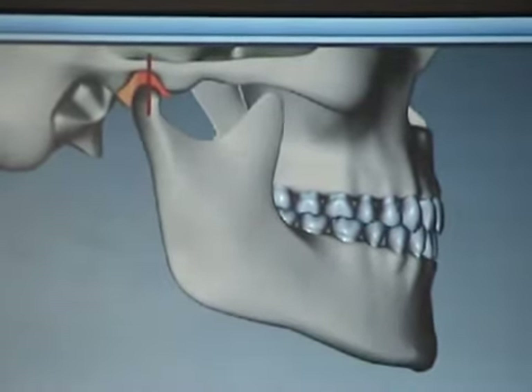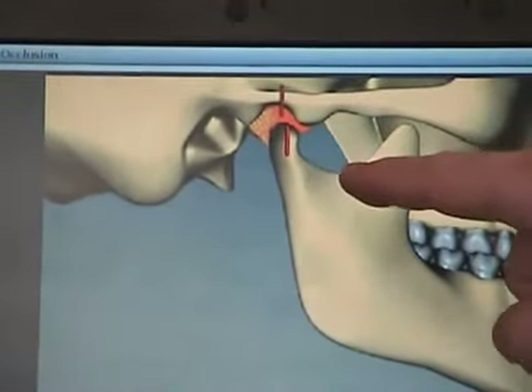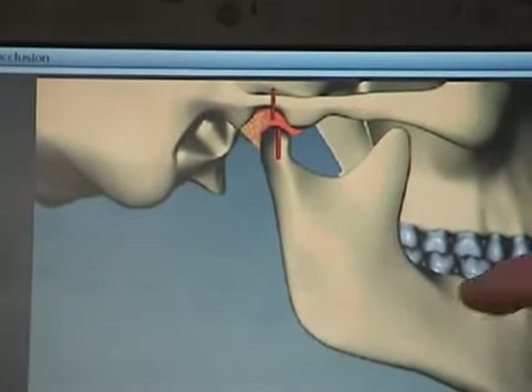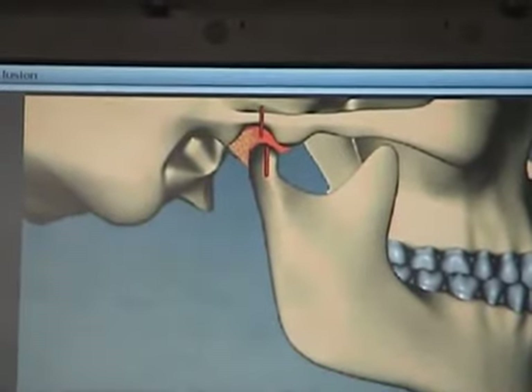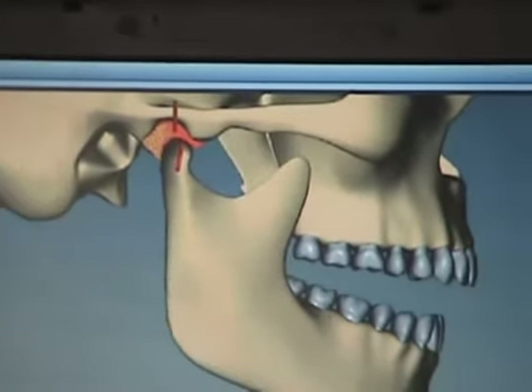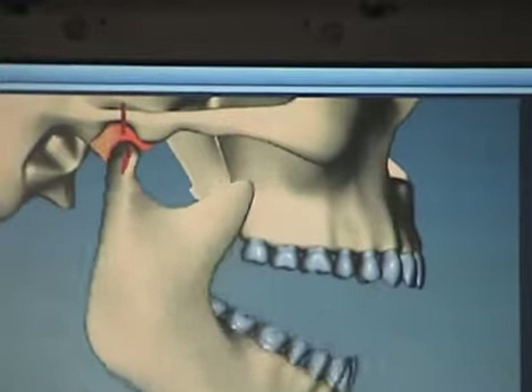What happens in most people's mouths is when they bite together, they actually pull their joints out of place. That's really what causes all the problems — the misalignment between the bite and the joint. The joint does the same movements: it still rotates and then slides, but nothing is in the right place when that's going on.